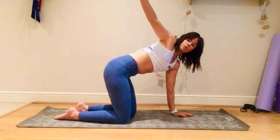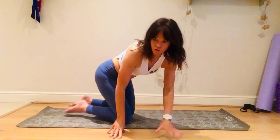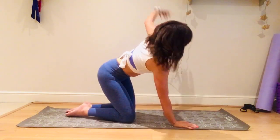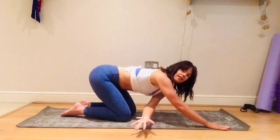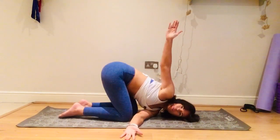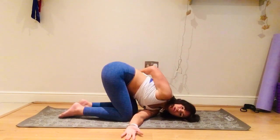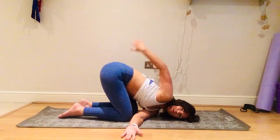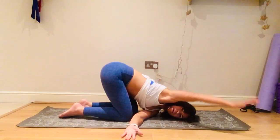Right arm: inhale up, exhale down, thread it through, lay the head and look to the right. You can stay here, or the right arm can come up, or you can wrap it around your lower back — just opening the chest. Just breathe; remember it can be here or it can be there.